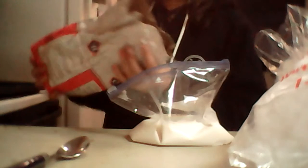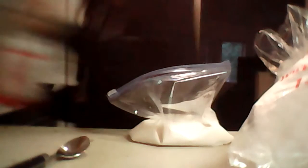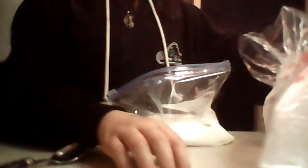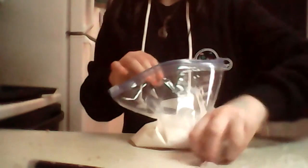Then pour in your sugar. Now you're going to want to put in your ice. I forgot to mention that you need ice. I'm going to try to break a piece off because it's pretty frozen. Put the ice in the bag with the vanilla extract, sugar, and milk.